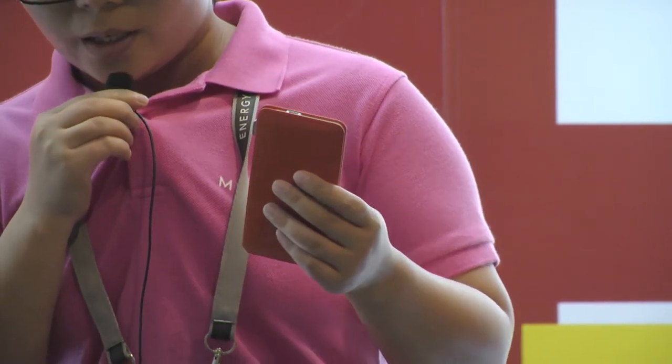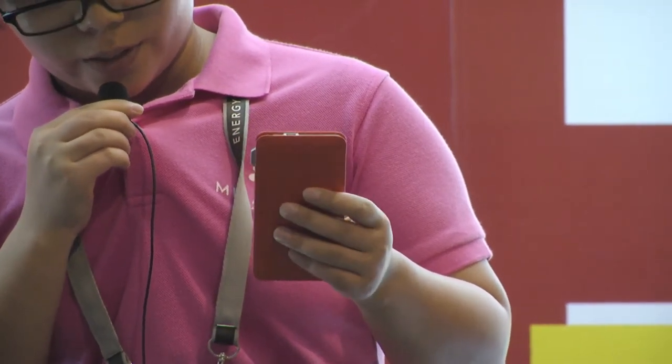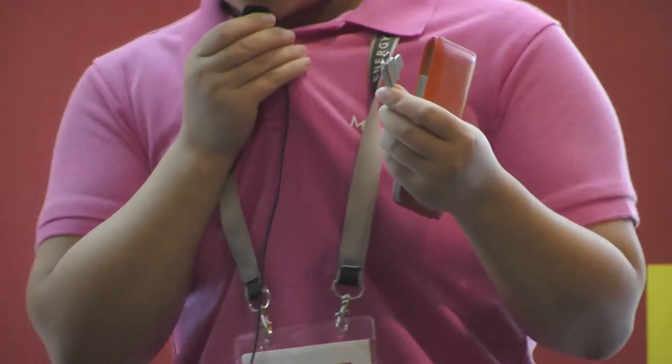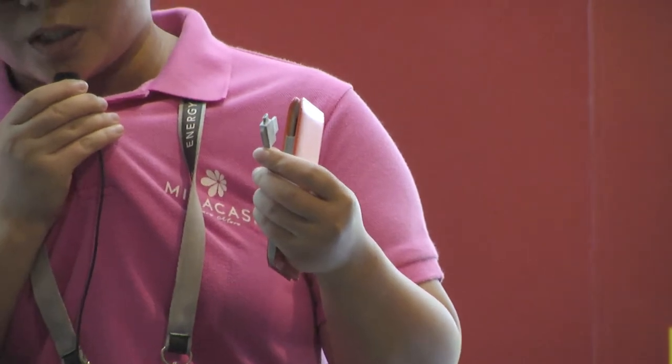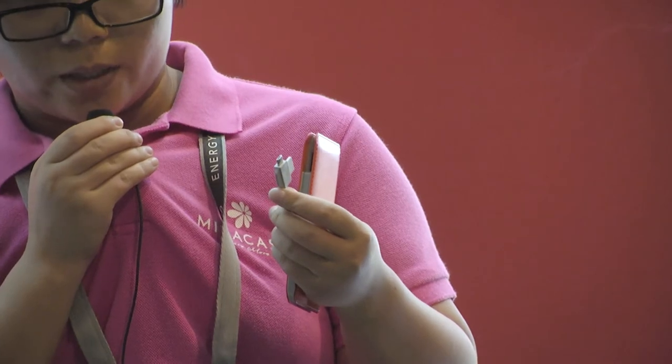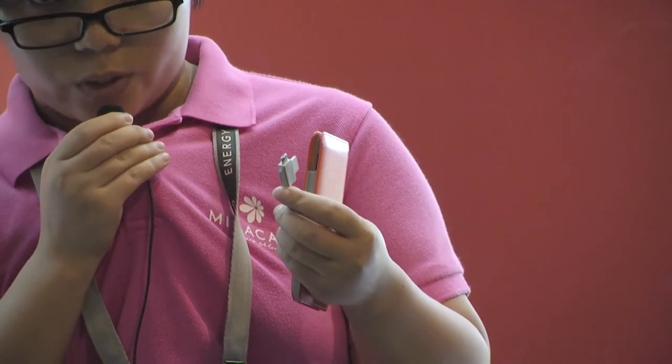It can charge almost three iPhone 6s. With two connectors built into one cable, it makes it easier to use for both input and output, and you can get rid of a lot of cables when you go anywhere.